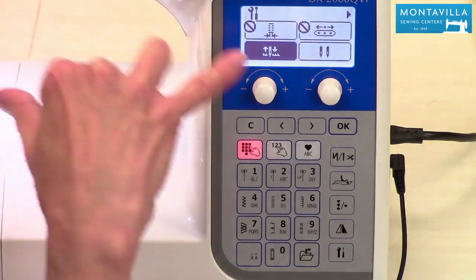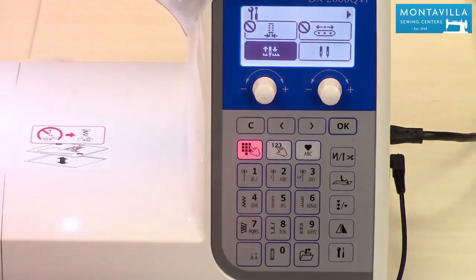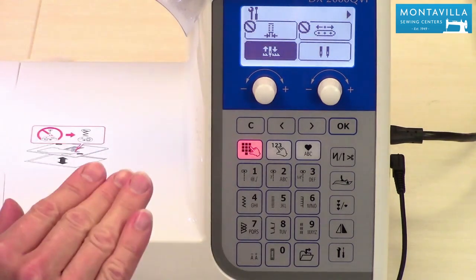Anytime you see the circle with the line through it, that means for that particular selected stitch it doesn't apply.